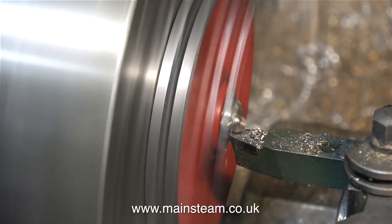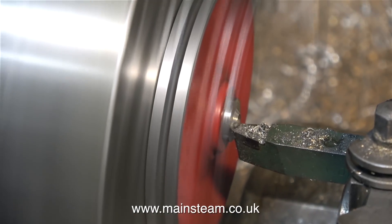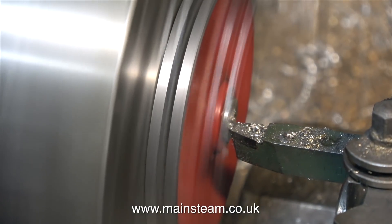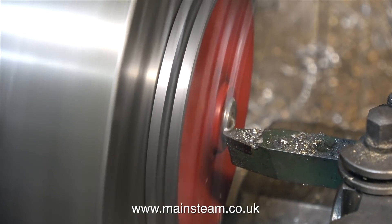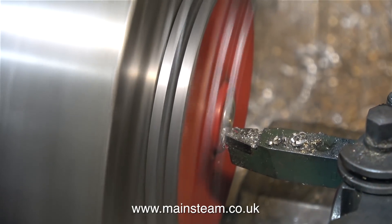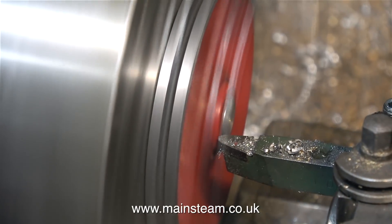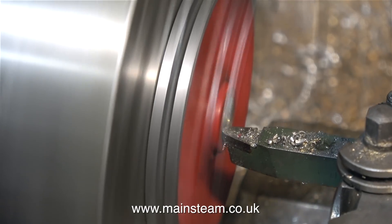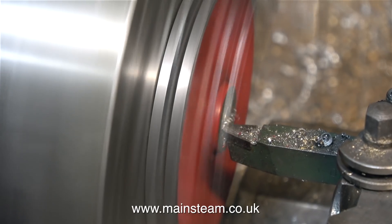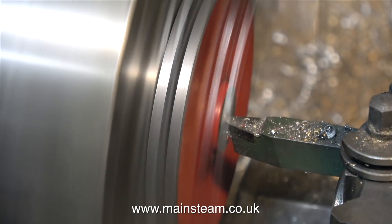Then it's back to the Smart and Brown lathe, and with the flywheel casting mounted I can machine away all of the excess metal on the steel plug that is firmly fitted in the centre of the flywheel. When I got right to the end of this job I also took a very fine finishing cut across the face of the cast iron part of the flywheel, and that way the repair to the flywheel is invisible when it's painted.